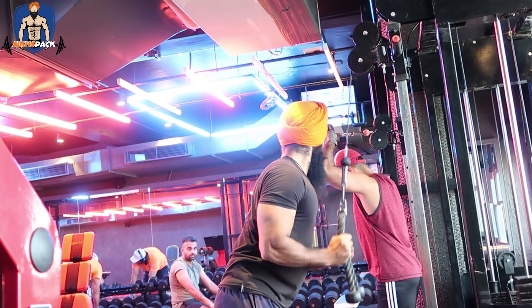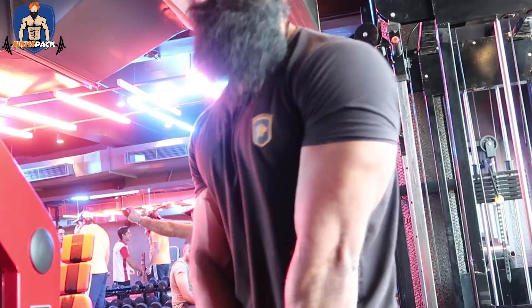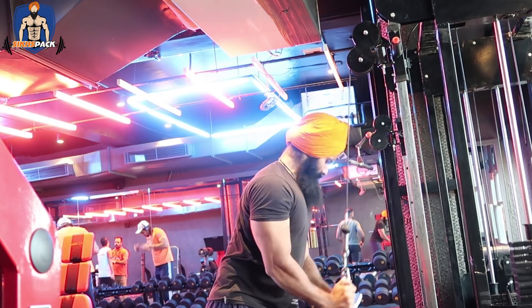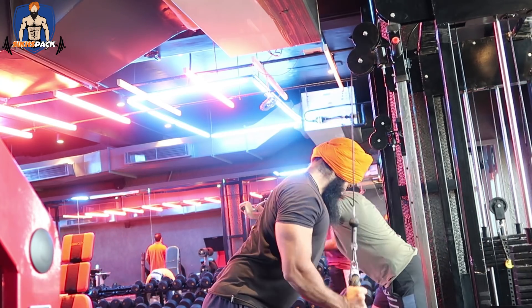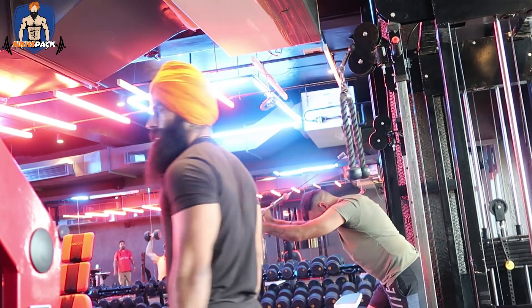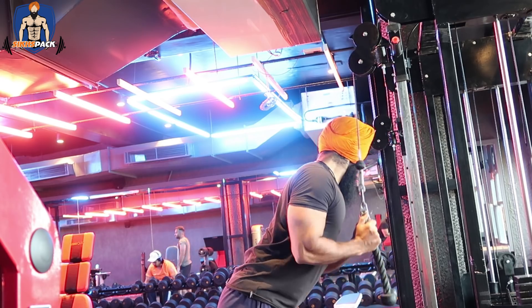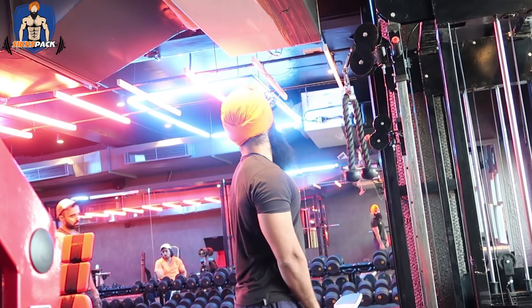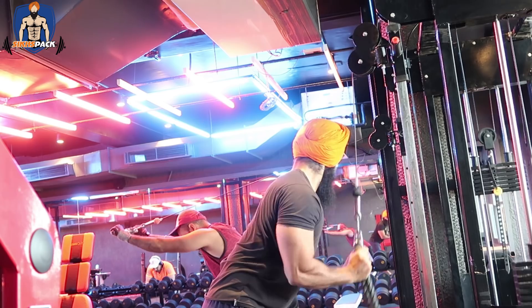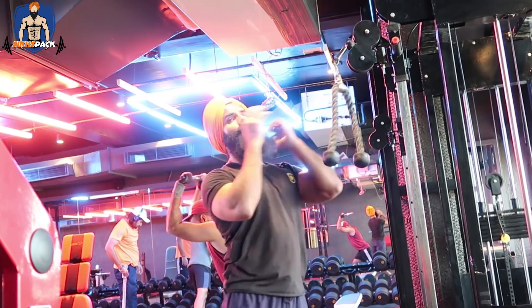So do only one exercise at a time to avoid excessive soreness. Third point: do only one or two exercises with this system per day. Also, do not use this system on deadlifts, squats, or bench press. You can, but I don't advise it, because your form will break down. When you reach the last 2-3 reps, there will be too much stress, you could drop the weight and injure yourself.